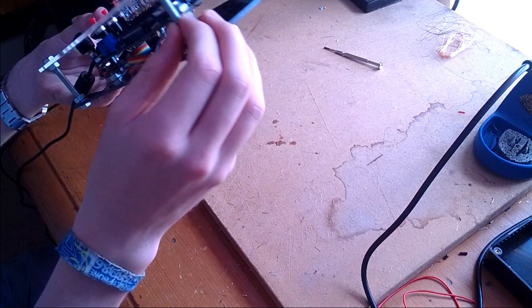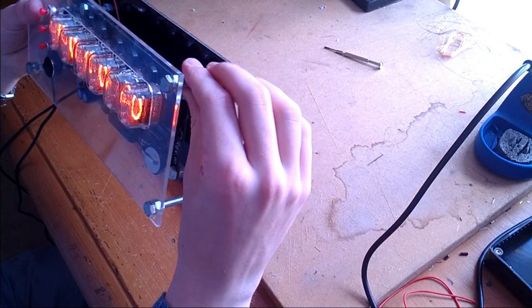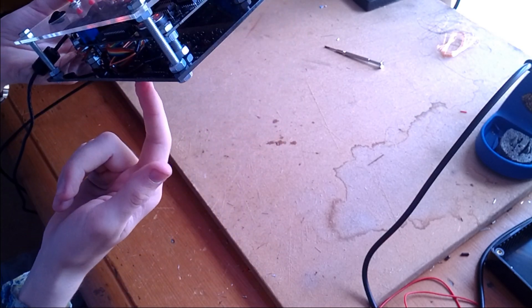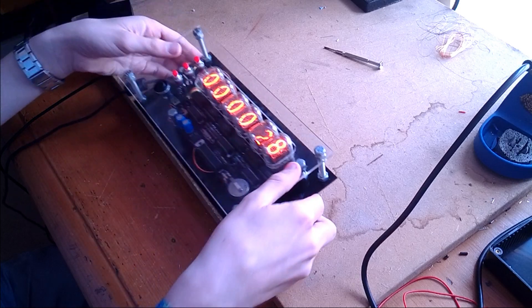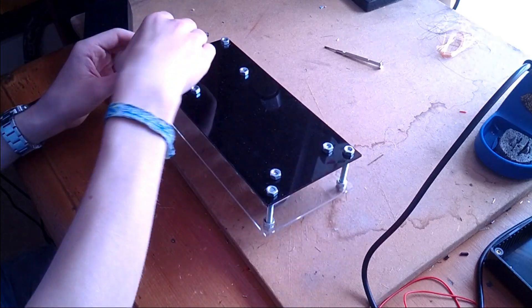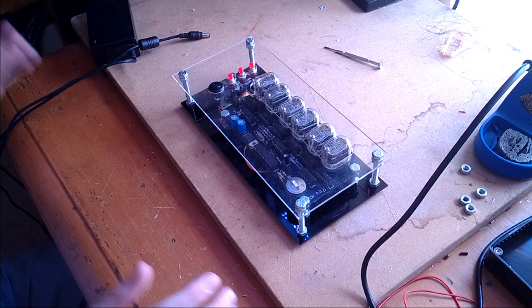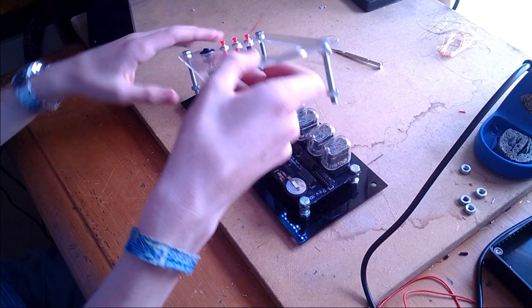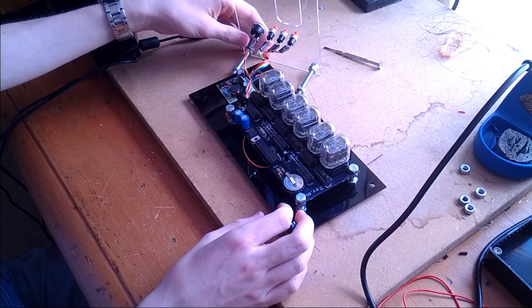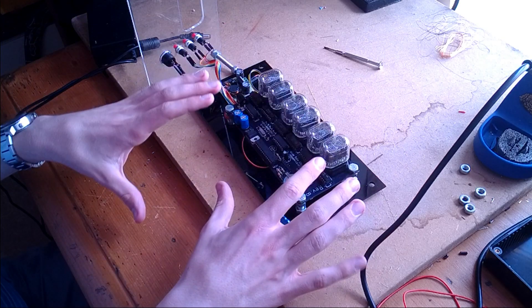It's all held together with nuts and bolts for no other reason than I think it looks quite cool. This front piece is just laser-cut acrylic, as is the back. Let's start taking it apart — the front piece comes off, though it's got all these wires attached to the buttons so it doesn't come fully off, but it just folds away and gives you access to everything inside.